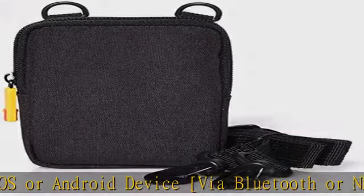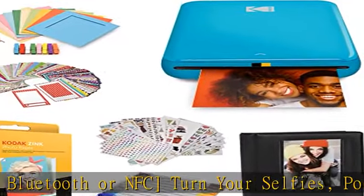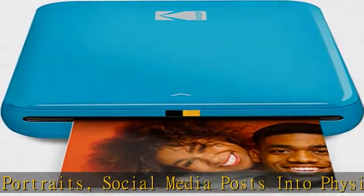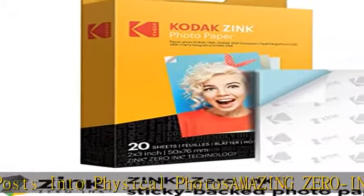Amazing zero ink technology — ZINK 2x3 sticky back paper with embedded dye crystals delivers high quality, durable, affordable, beautifully detailed prints that are resistant to moisture, rips, tears, and smudges.